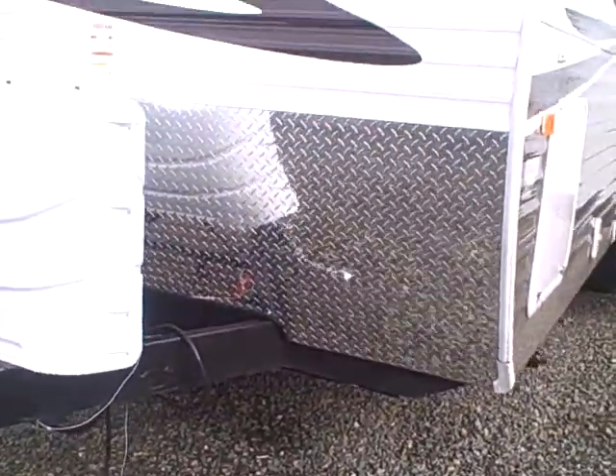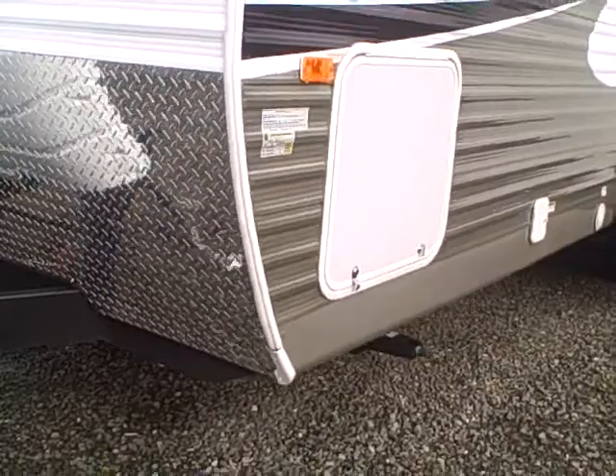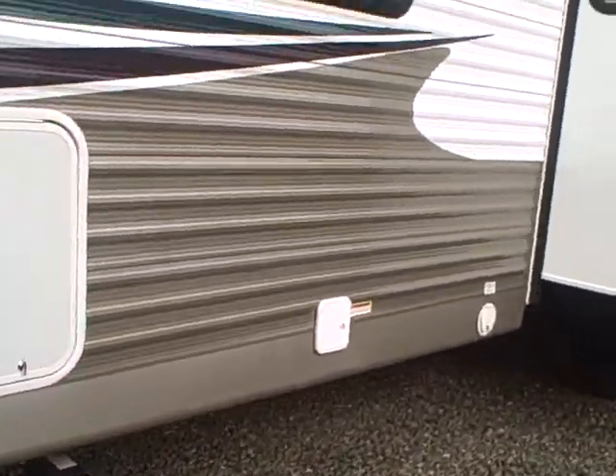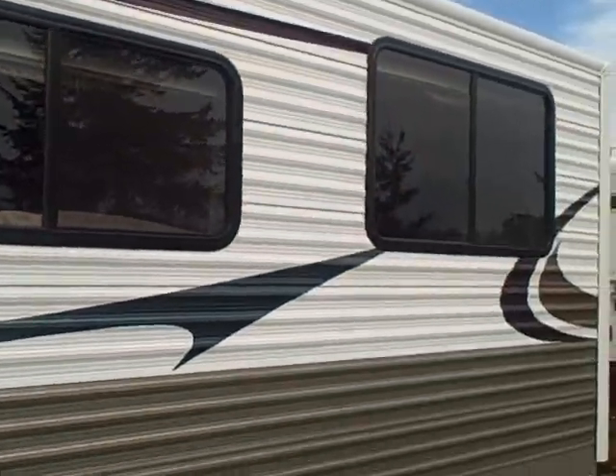It's a frame-welded construction, and that thickness in the frame actually allows the holding tanks to be enclosed within the frame, sealed with Astro foil and a sealed underbelly, making it a true four-season trailer.